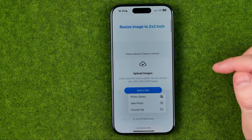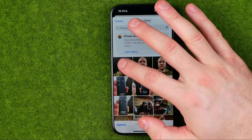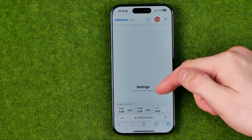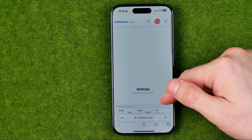We just need to tap 'Select Files', then select photo library, then select a photo and hit done. It will upload that photo to the website.